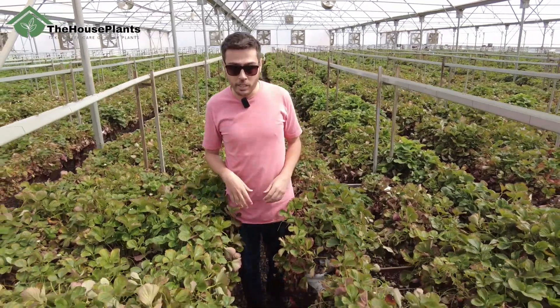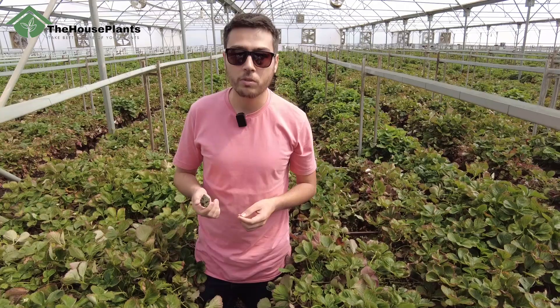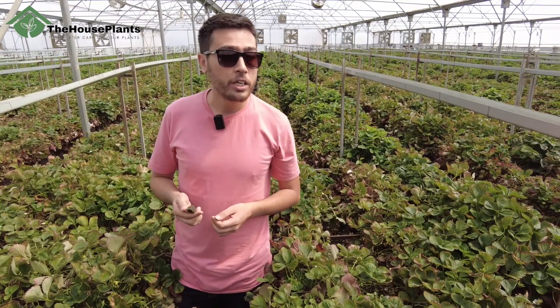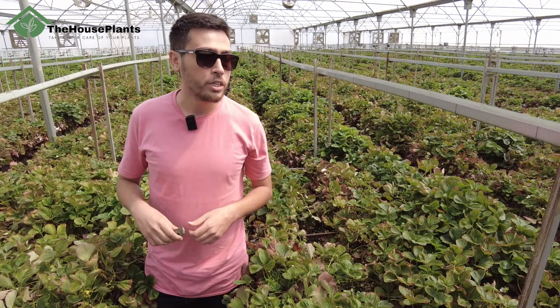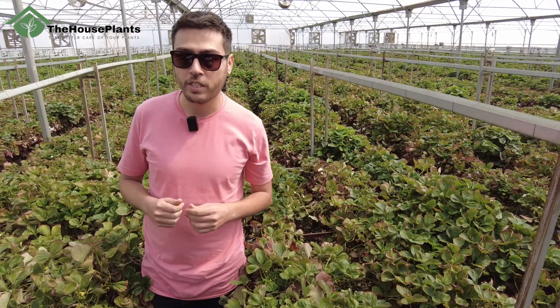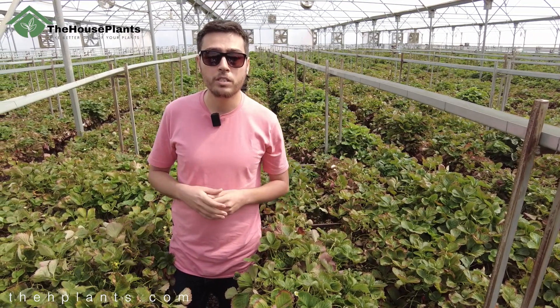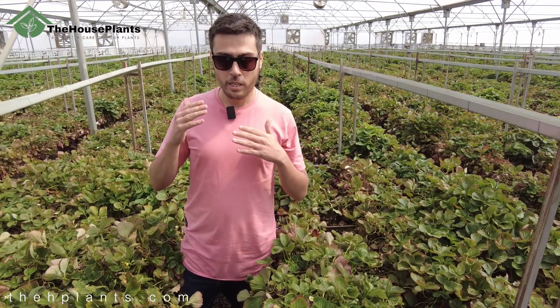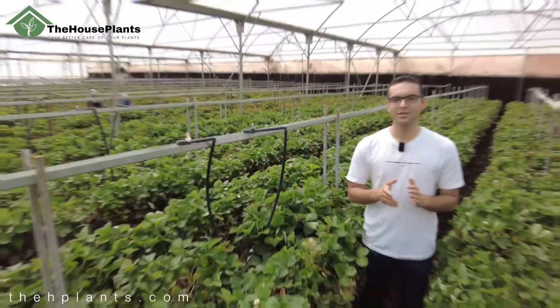Look here — I found something interesting. The ground is full of stones. I asked why they use this amount of stones on the ground and it has a reason. Here it is very cold and the humidity level is really too high, so they need to decrease it. These stones actually decrease the humidity level. Strawberry doesn't need too much humidity — the humidity level for strawberries should be a specific amount, not too much or too low.